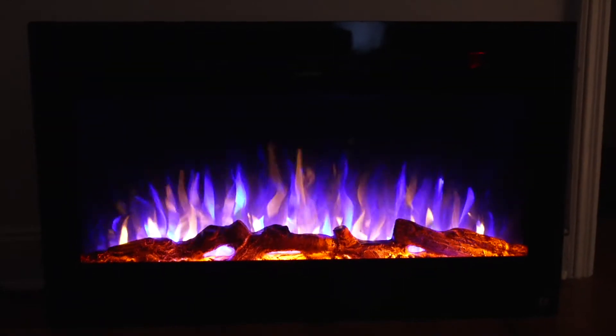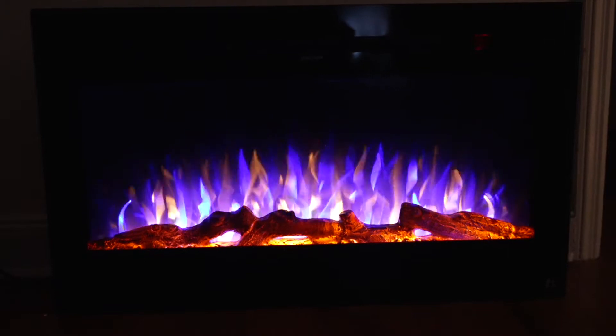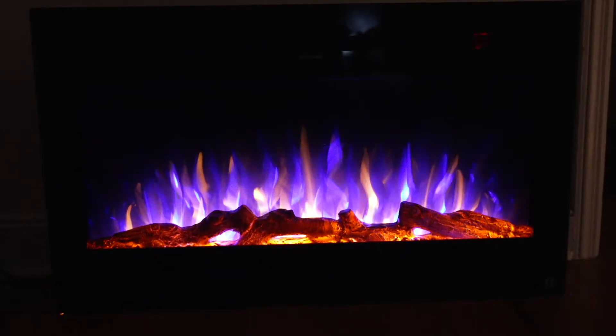This is the Touchstone Sideline electric fireplace. This one is the 36-inch model and there are different colors you can make the flames.